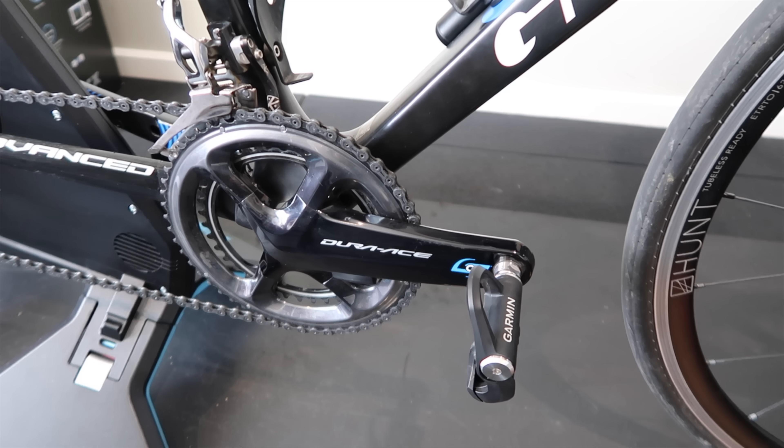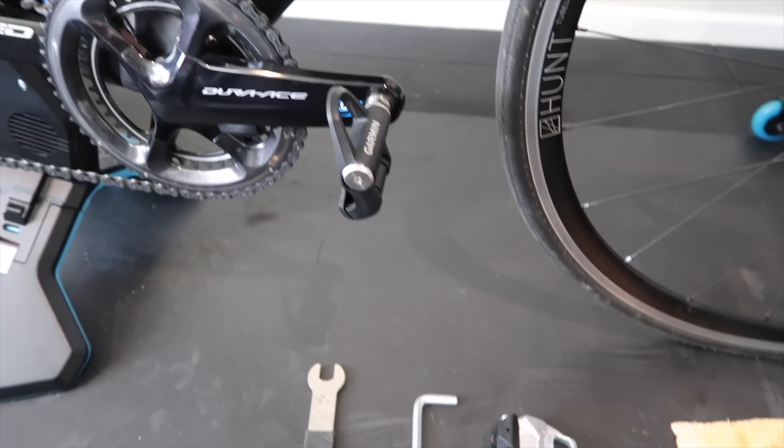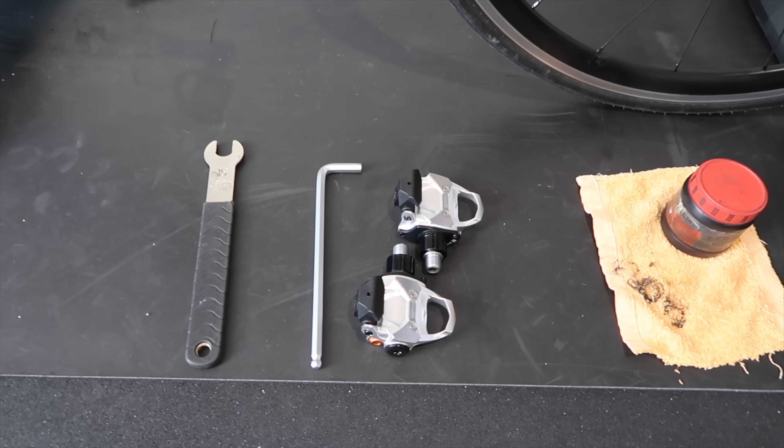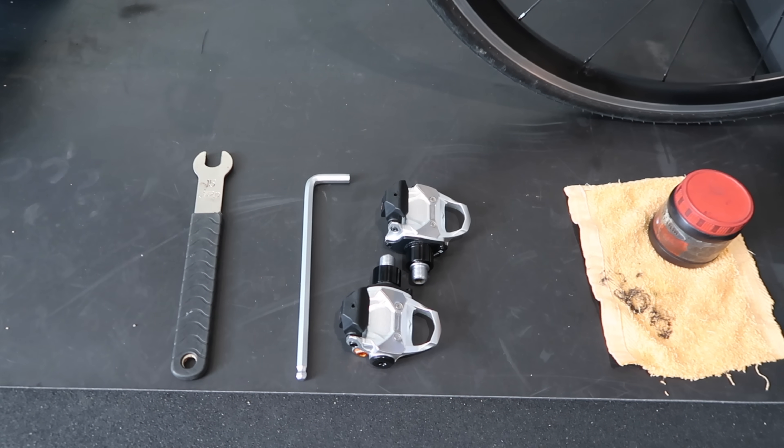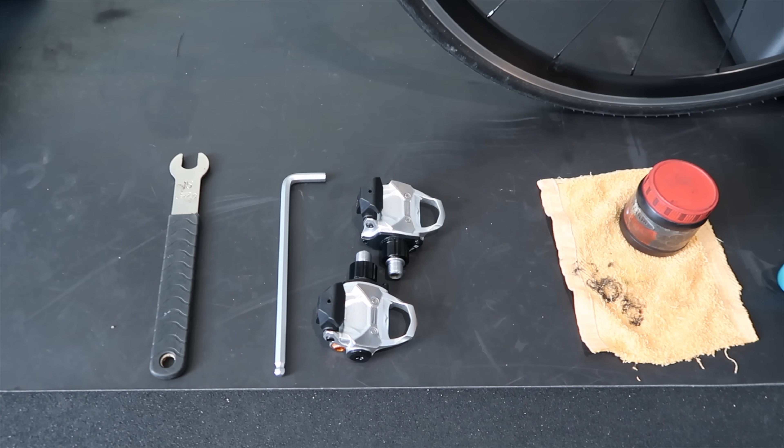Jumping to the bike for the installation of the P2. The Vector 3s will be coming off today. The tools I'll need for this task: 15mm wrench, 8mm hex key, the P2s obviously, and some grease to keep things tidy.